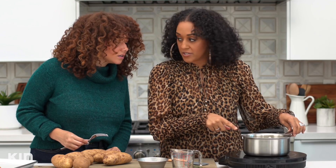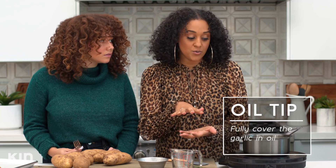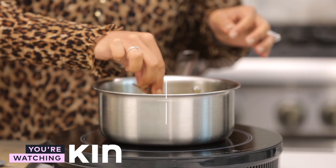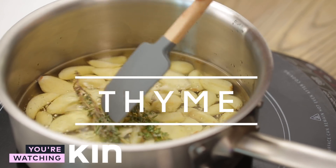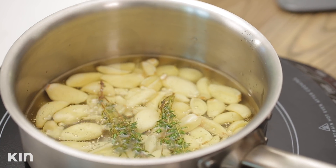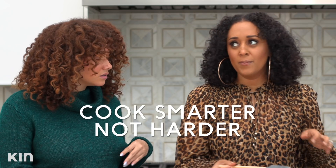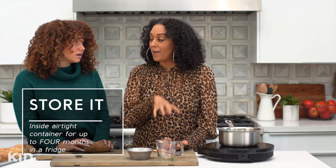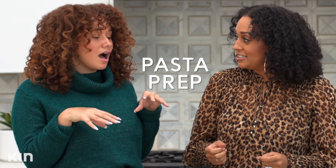An important tip: whatever oil you're using, you want to make sure it covers the garlic. Next, I'm going to add some thyme for more flavor. I'll let this cook for about 20 to 30 minutes until the garlic is super soft. You can save the garlic confit in an airtight container for up to four months in the refrigerator — it'd be really good with pasta too, just a little olive oil and it brings a lot of flavor.